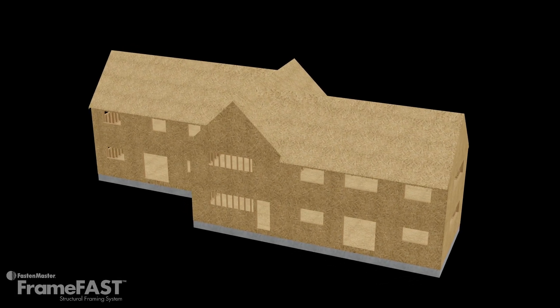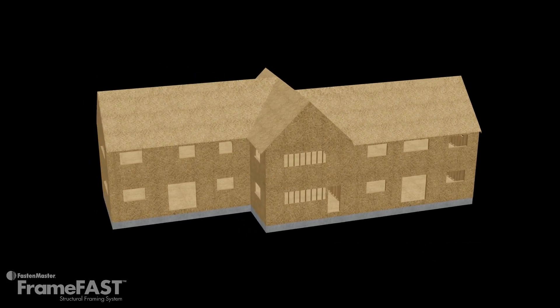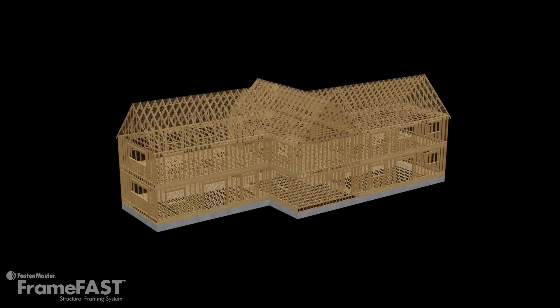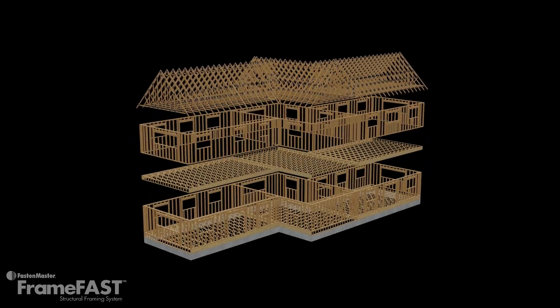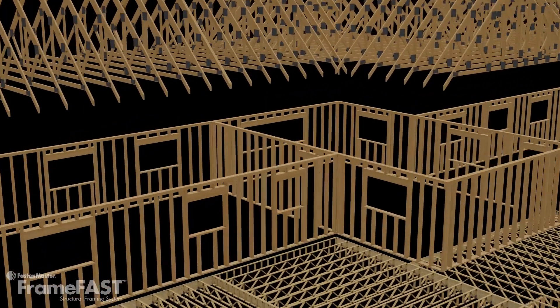Today's construction relies upon a series of integrated building components acting as one uniform system. Each part of the structure is connected so that it passes the load efficiently from one element to the next. This is the continuous load path.